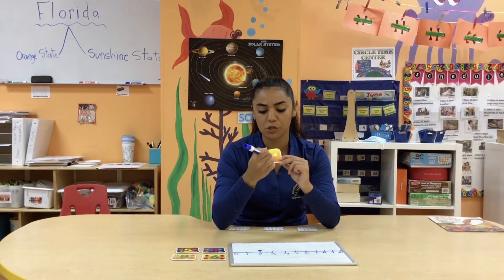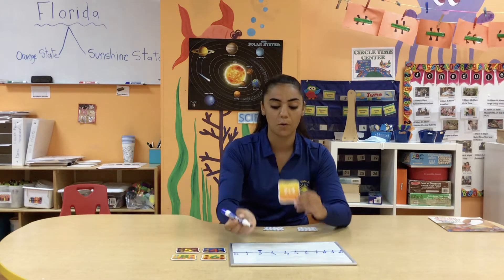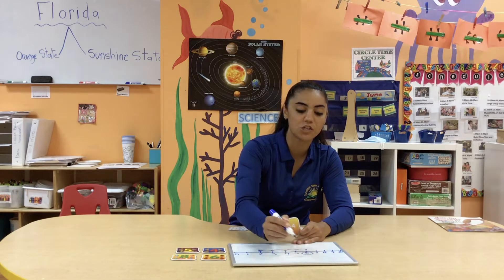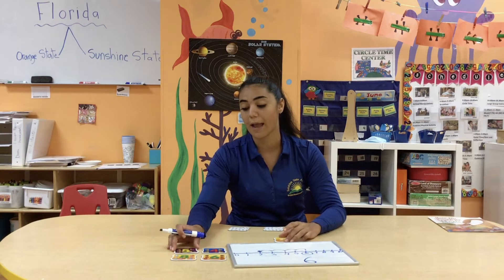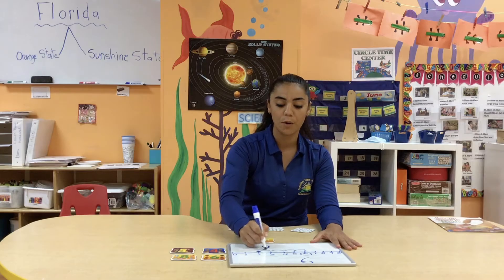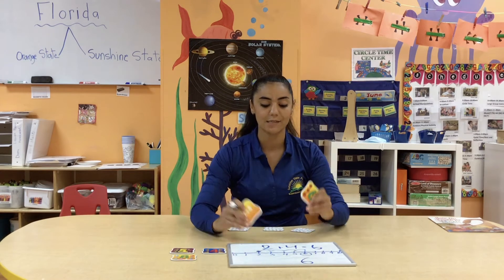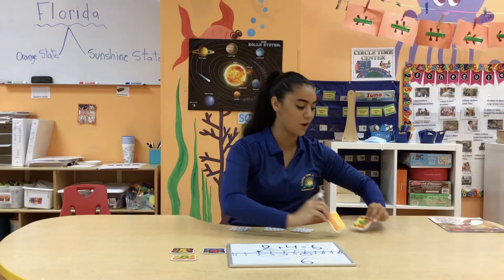We are going from number two, and because we're adding we're going to hop forward four spaces. So let's hop one, two, three, four. When I get to my fourth space, I'm going to circle the number that I finish at, which is the number six on my board. I'm going to go to my answers from the game — I have the numbers five, four, eight, and six. We know that two plus four hopping forward equals six, so I'll grab my number six and add it to my addition sentence. Two plus four does equal six — we match them together and we are correct.